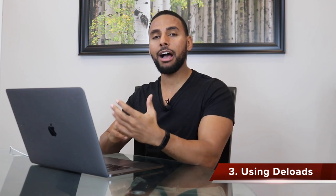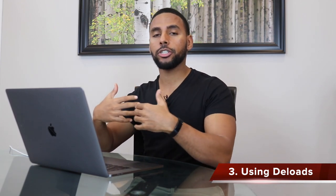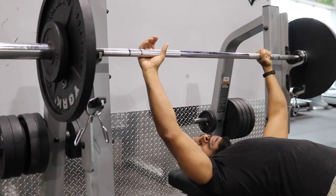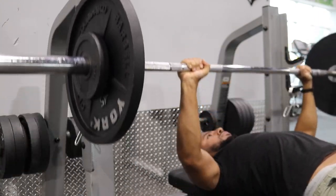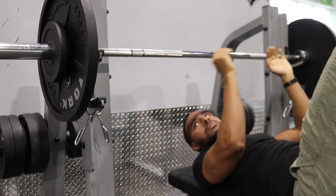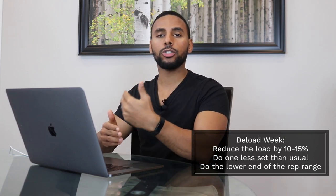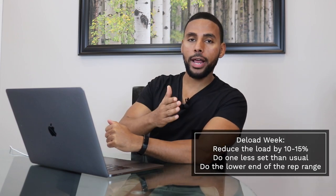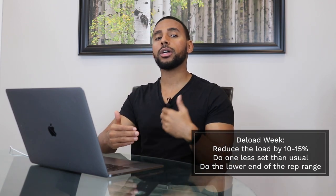Point number three is to de-load. This is something a lot of people have an issue with, even though it's a period where you're doing less. You're allowing your body to recover, dissipating fatigue so you can actualize your true fitness and see where your strength levels really are. People struggle with this because they have a go-go-go mentality, but sometimes doing less is the answer. I recommend three things for a de-load week: reduce the weight by 10 to 15 percent, do one less set than usual, and do the low end of the rep range on all sets. This allows recovery and you'll come back stronger.